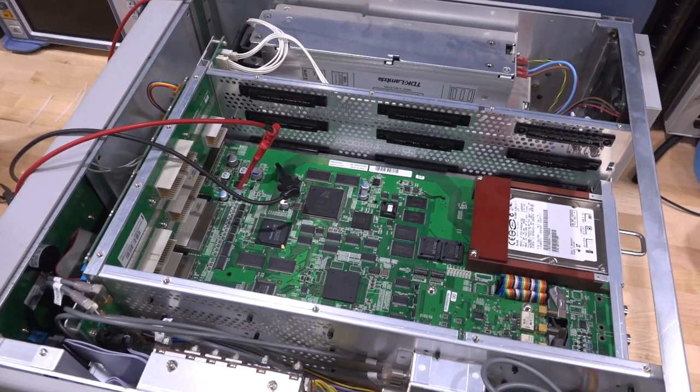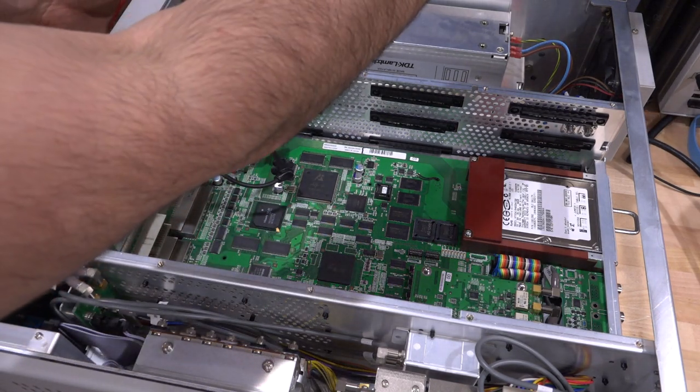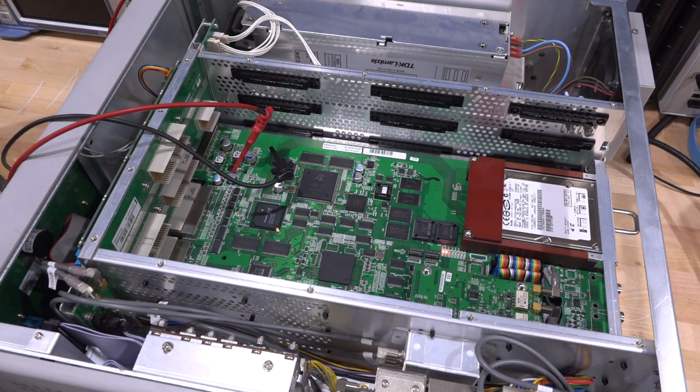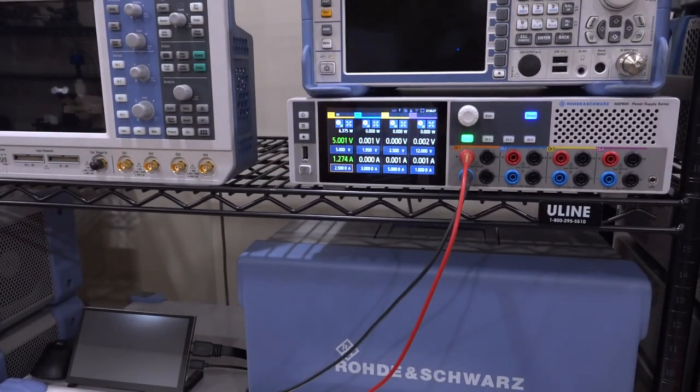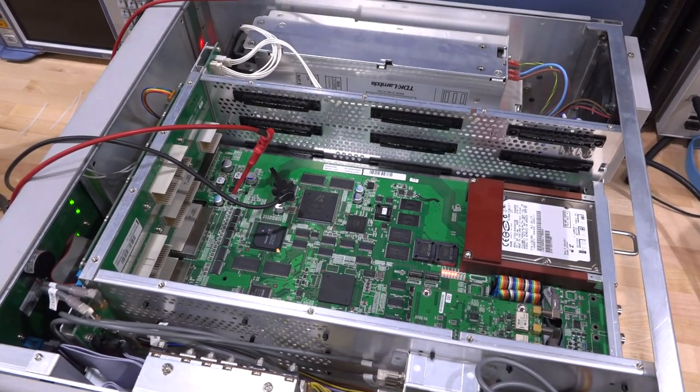Here we go. LEDs! And it's only drawing 1.3 amps! The LEDs are flashing - it's booting! Yes, it's working! It's only taking 1.25 amps, so I think we're safe. All the LEDs are turning on, it's going through the boot process. Looking good!